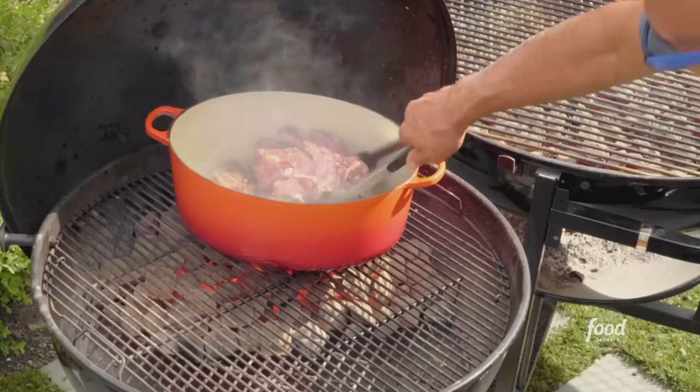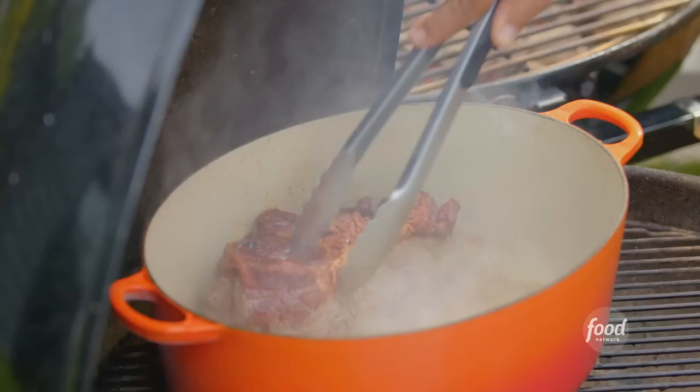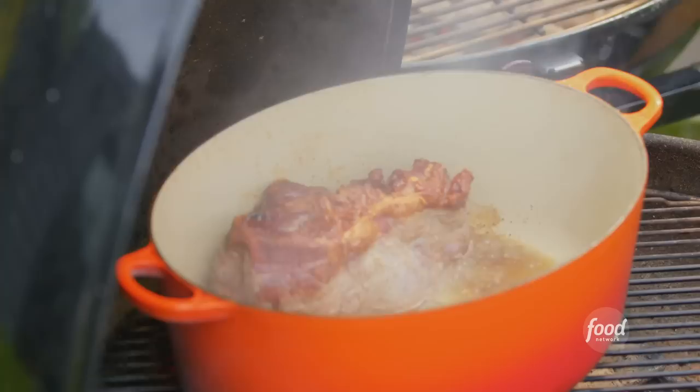Now we're talking — look at that incredible color, that's exactly what we want. Give it a flip. We have a couple of spices to add: about a teaspoon of chili powder to reinforce the chili flavor, about two teaspoons of Mexican dried oregano, and about two teaspoons of cumin.